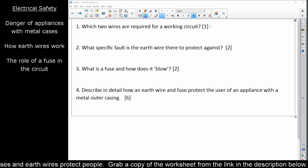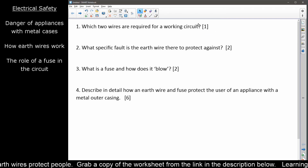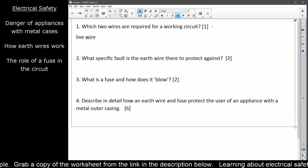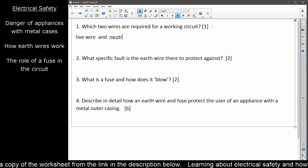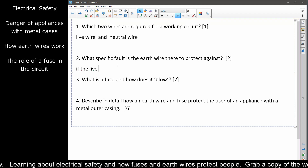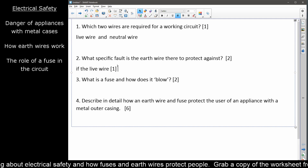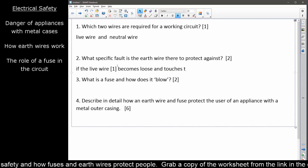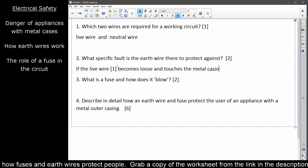Question one: which two wires are required for a working circuit? For our working circuit — it doesn't have to be safe, just to make it work — we need a live wire and a neutral wire. Well done to those who went for extra credit and wrote live wire in brackets brown and neutral wire in brackets blue. Question two: what specific fault is the earth wire there to protect against? It's there to protect against the live wire — that's your first mark — becoming loose and touching the metal casing — that's your second mark.